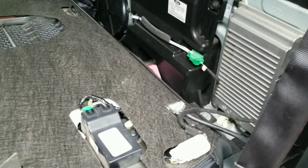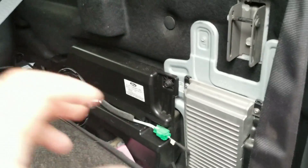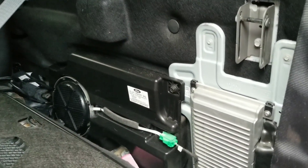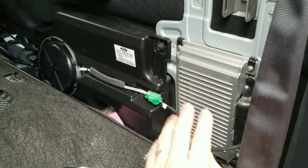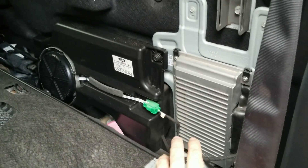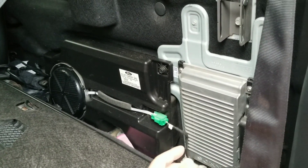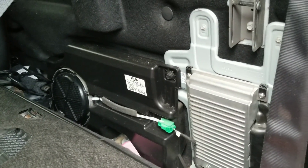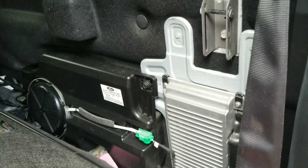Speaking of the speaker system, shoutout to dan_mc85 — he has an awesome write-up on how to connect an aftermarket amp with clean sounds from the radio itself. Look him up on 2gfusions.net.